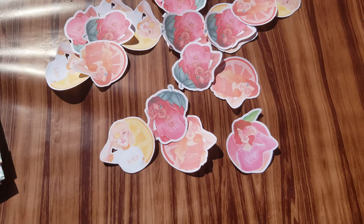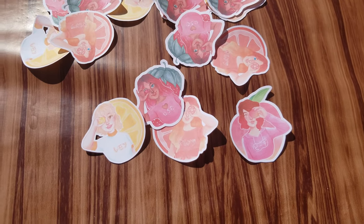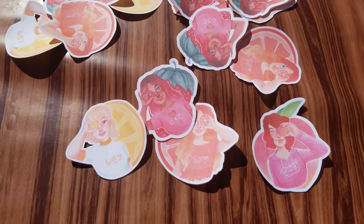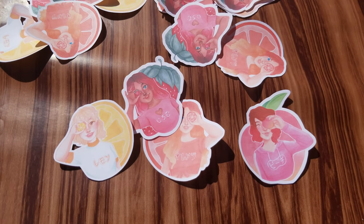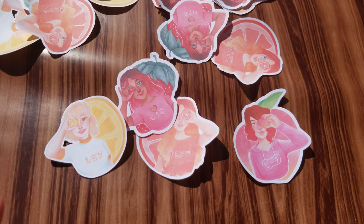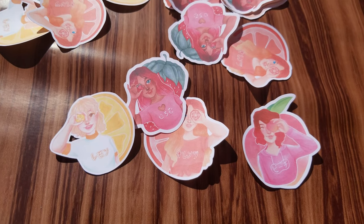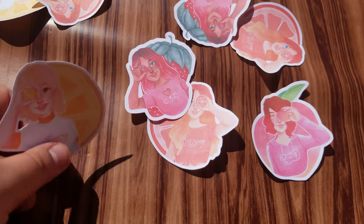The final batch of stickers I'm going to show you all at once because these are again going to be part of a set — this is what I was talking about with the spring collection. These will be available as a set and also individually in case you like one more than the other. Here are the fruity stickers.